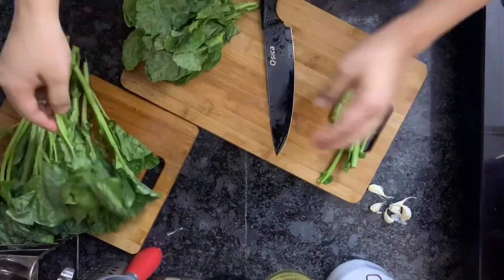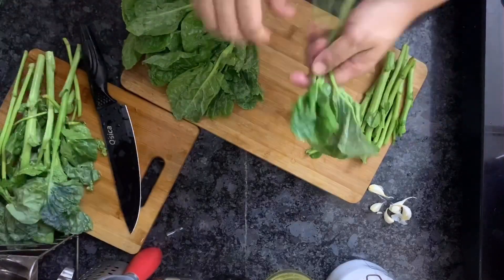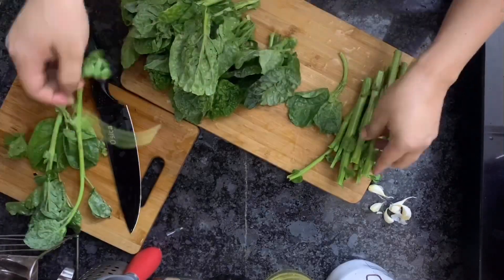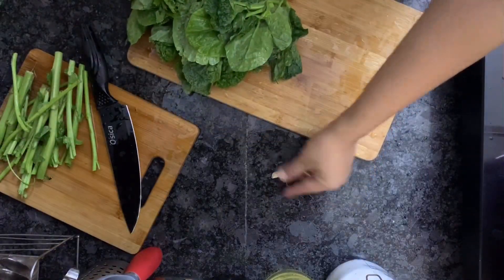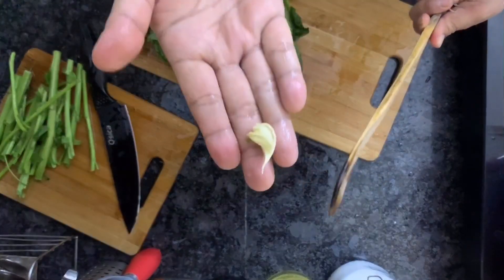I'm just going to be using the leaves and the stems I'll save to make some vegetable stock later on. Let me know in the comment section if you want to see a recipe video on that as well. I'm going to be using some garlic for the stir fry recipe — I have roughly crushed them using my wooden spoon, as you can see. We don't have to be all fancy.